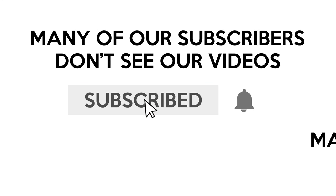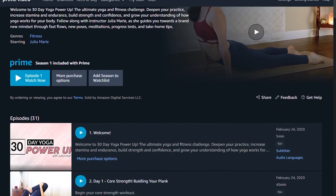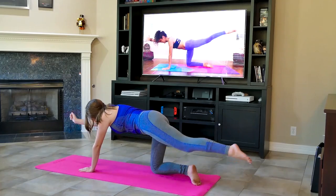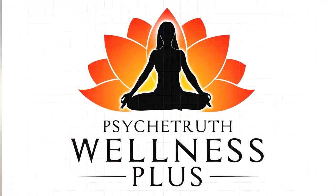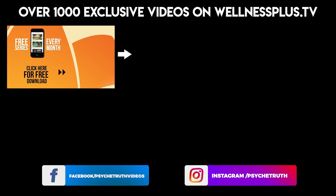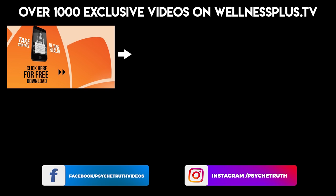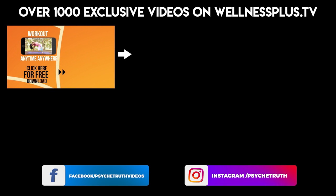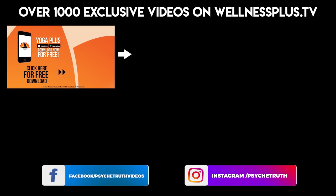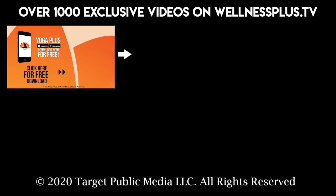Enjoy your day and see you next time. Be sure to subscribe and click the notification bell so you never miss my workout. Wellness Plus is available on Amazon, which you can stream from your home on your phone, tablet, or TV — join Wellness Plus today and get your first seven days free. Join us for 14 and 30 day programs, hour-long classes, and much more on our yoga app, Yoga Plus by Psyche Truth. It's free to download and features a variety of wellness content including yoga, fitness, Pilates, guided meditations, and interviews with dozens of wellness experts. Start your 14 day free trial today by clicking the link below.